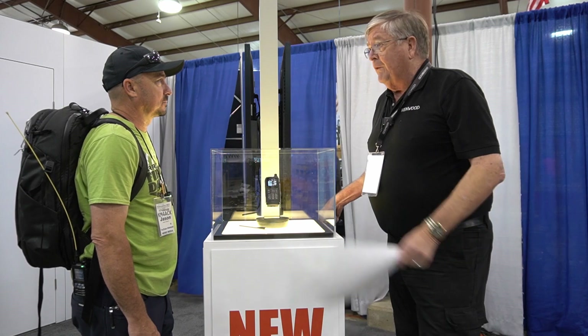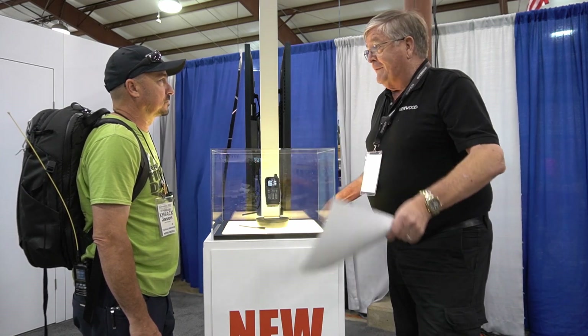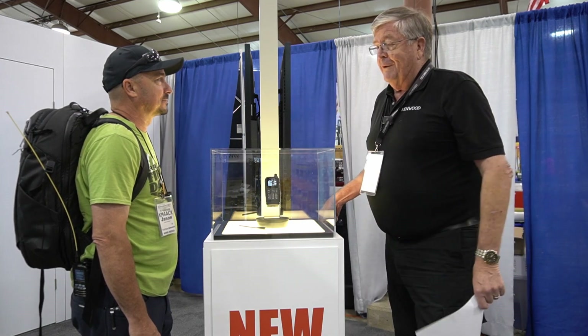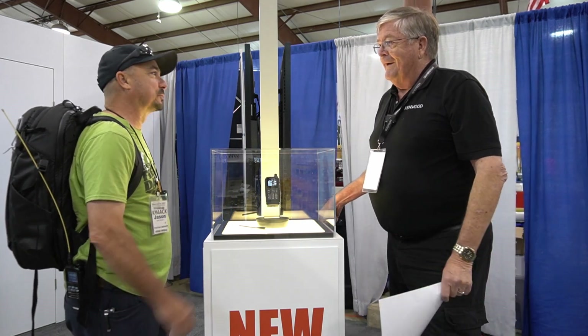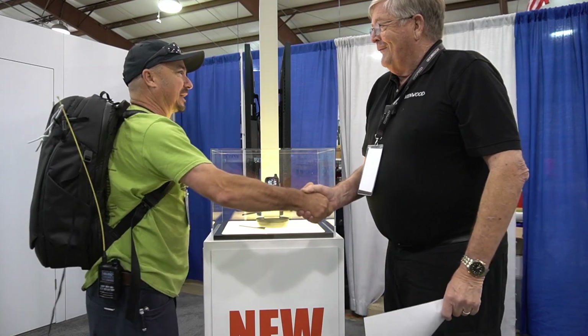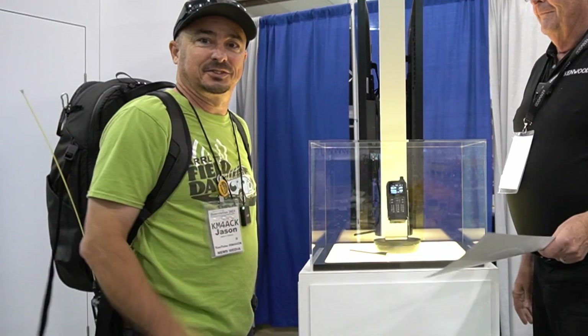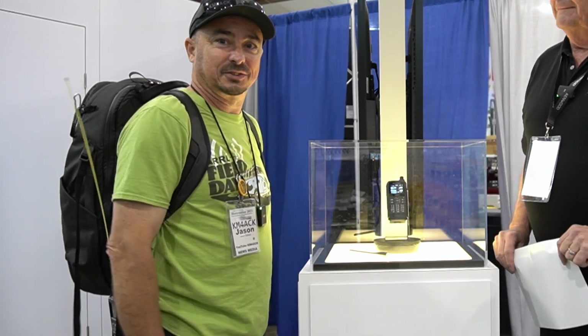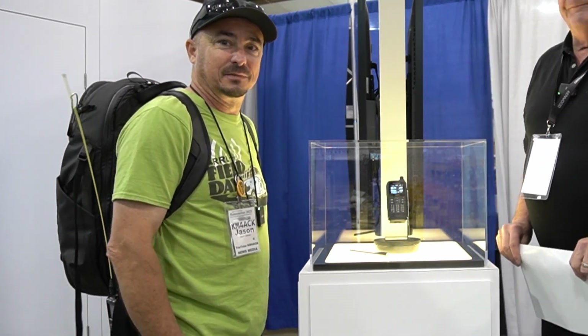Stick close to my YouTube channel W6GPS, and anything I publish about this radio Jason has no problem making an adaptation of, so check his channel too. Thank you so much for your time — you heard it right from the horse's mouth. We'll see you on the next one. 73!